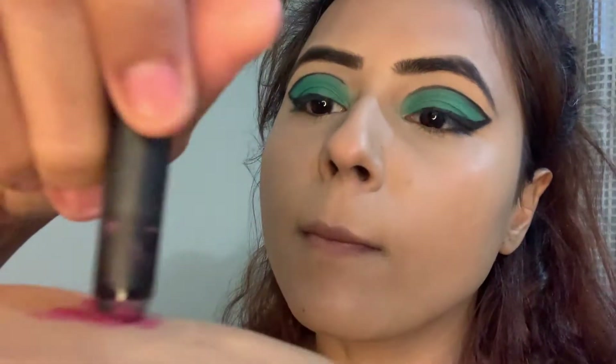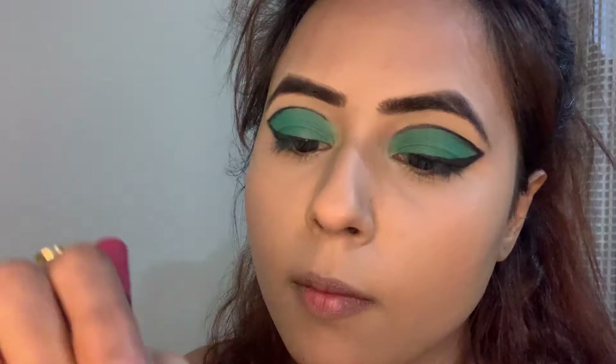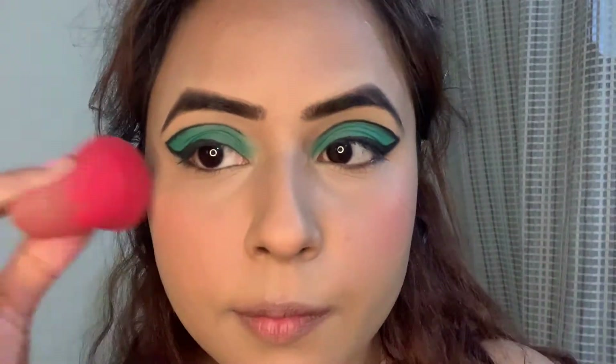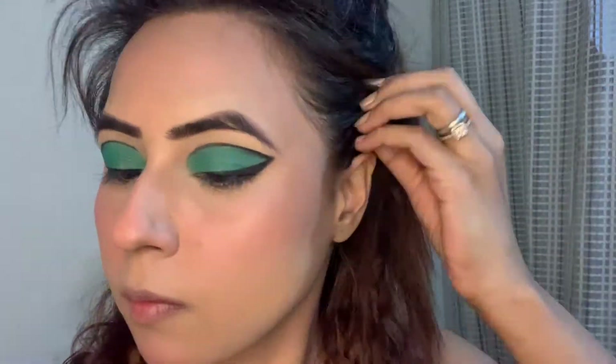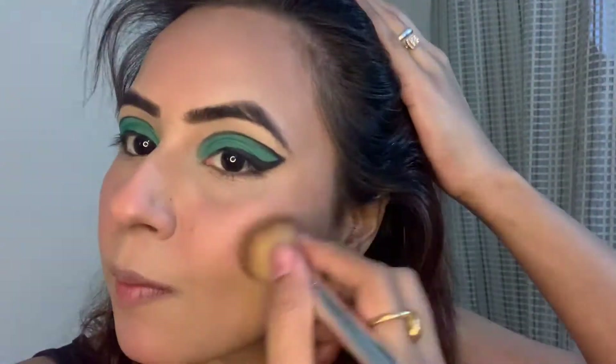Now for blush, I am using this Sugar Chrismatics Crayon Pencil and applying it all over my cheeks and nose. To give my face warmth, I am using this Butter Bronzer by Physicians Formula.